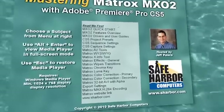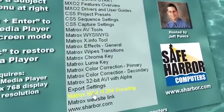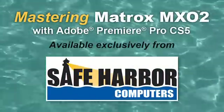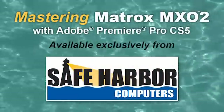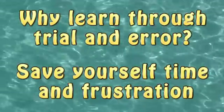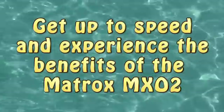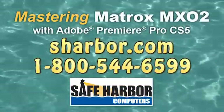You'll find all this and much more to help you get the most from the MX-02 hardware and Premiere Pro CS5. This tutorial is available exclusively from Safe Harbor Computers as an electronic download file for delivery anywhere in the world. Why learn through trial and error? Save yourself the time and frustration — get up to speed and experience all the benefits of the MX-02 hardware by ordering Mastering Matrox MX-02 from Safe Harbor Computers today.